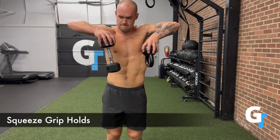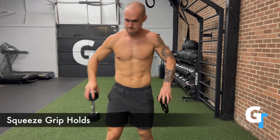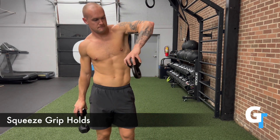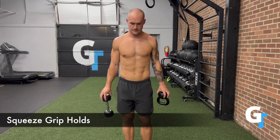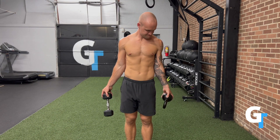For the squeeze grip hold, we are working on getting all of our digits to contribute equally. You can use a kettlebell, a ball, if you have a palm, or a dumbbell. Just hold it and squeeze all those fingers together. This gets all the digits working and engaging, and this is a very challenging thing for your grip.